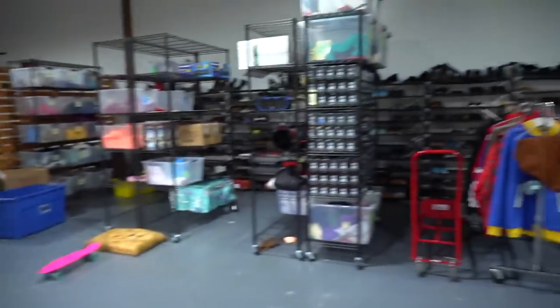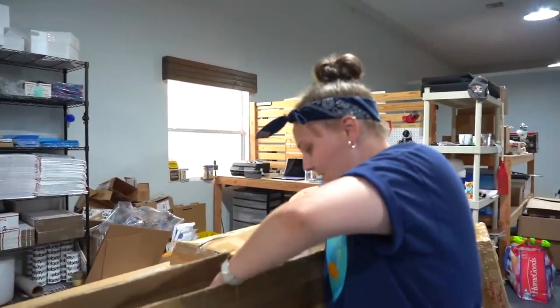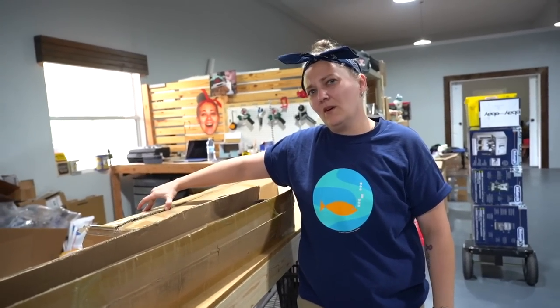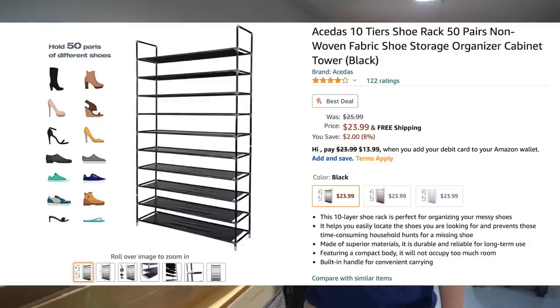So Ben helped me put together all of the other ones — thanks Ben, now Ryan gets to help with this one. Do you remember how much these cost? Around 22 bucks? Yeah, I'm pretty sure it was right around under 25 bucks.